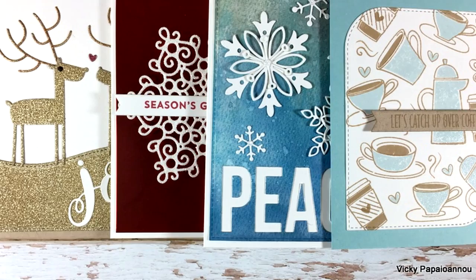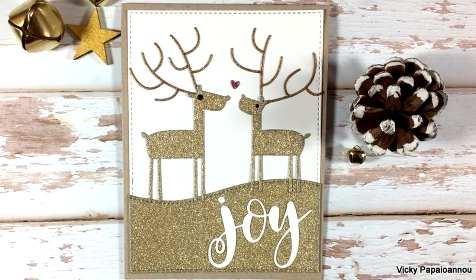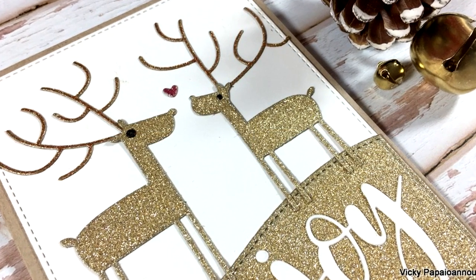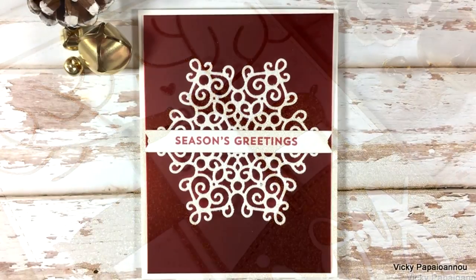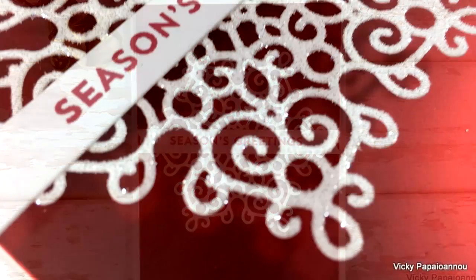These were all four cards for today. I'll be back tomorrow with the second part of Create 8, sharing four more cards featuring products from the latest release by My Favorite Things. I hope you had fun and got inspired — thank you all so much for visiting and I'll see you all tomorrow.